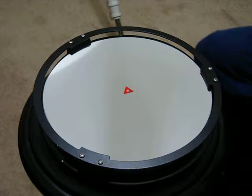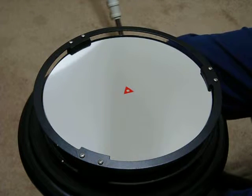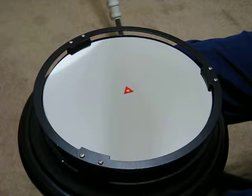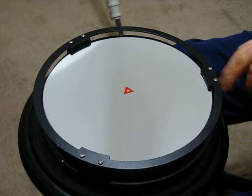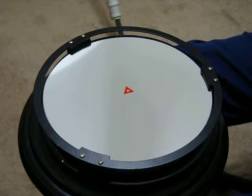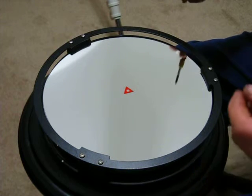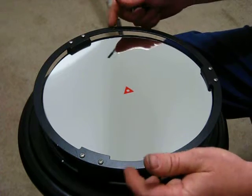I just wanted to share one thing while putting this ring on. When you put this ring on, you want to draw it down evenly because there are rubber blocks under there that hold it, and you don't want to distort the mirror or this outer ring.